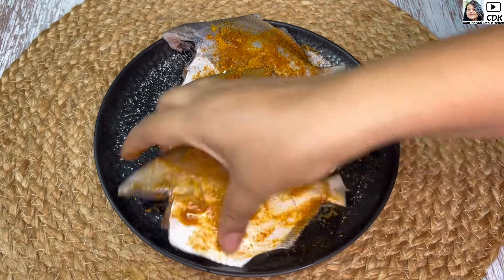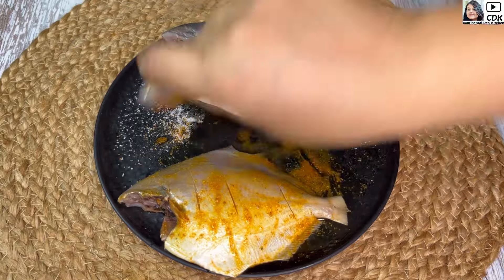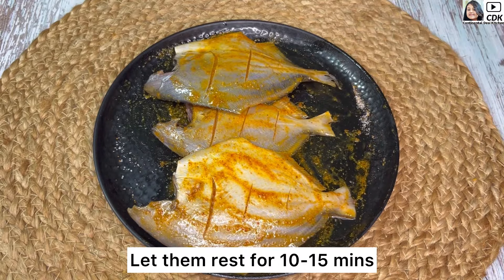We will now rub all the ingredients well over both the sides of the fish pieces, and we'll let them rest for about 10 to 15 minutes.